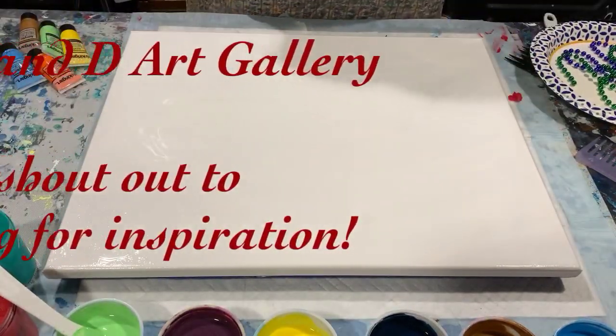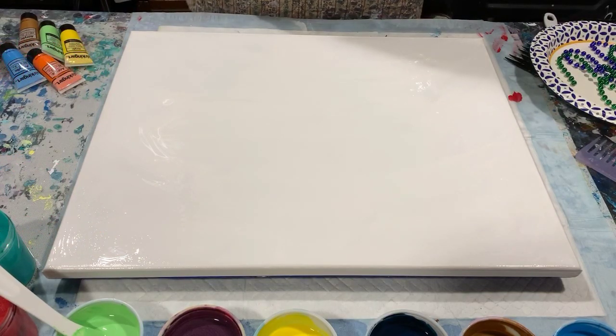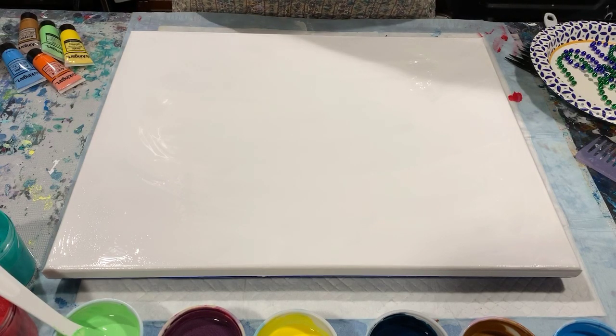Hi everybody, it's Deb from D&D Art Gallery. Today I have a 16 by 20 inch staple bag canvas and I'm going to do a swipe — I think I'm going to do my swipe with beads. I did watch a swipe the other day and I'd like to do a shout-out to Johnny at JMO Painting.